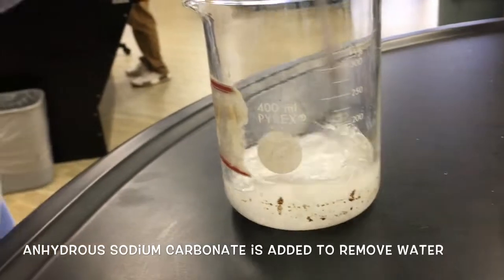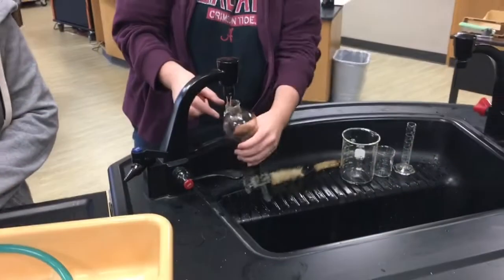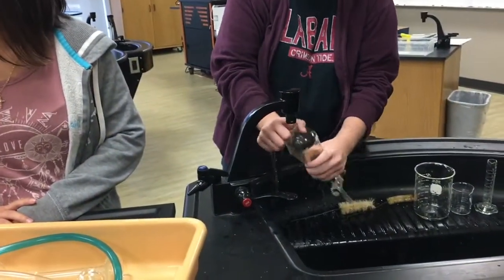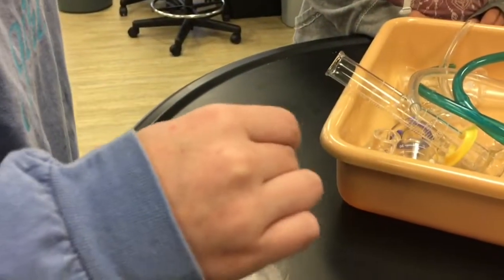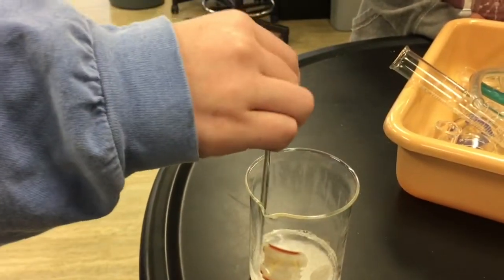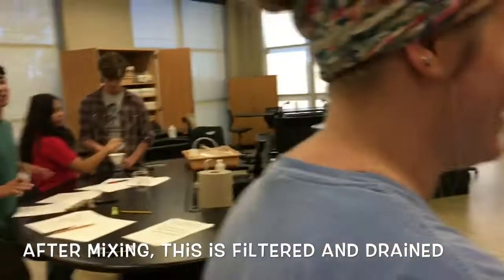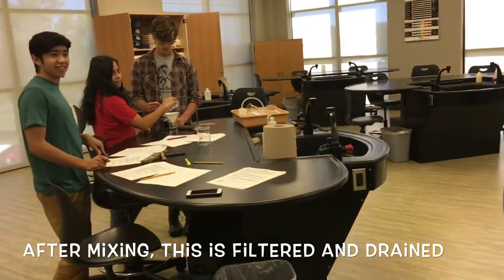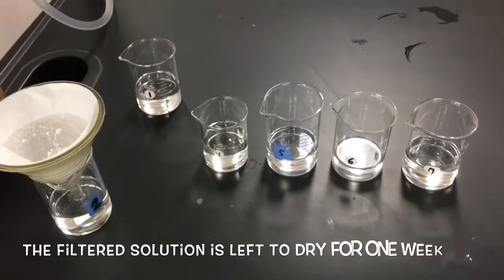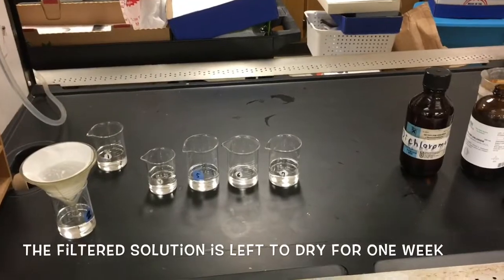So we added anhydrous carbonate powder, and we're stirring it, then we're going to filter it. Lori is washing our glassware. It's not going to completely dissolve — that's what the filter paper is for. All right, final step: we're putting this under the drying hood, and we wait until next week to see how much caffeine we extracted.